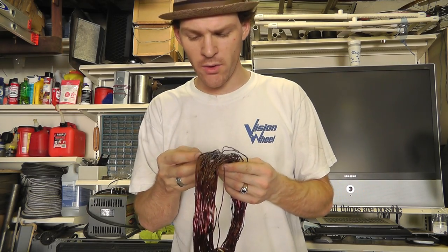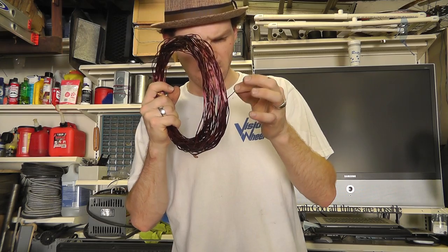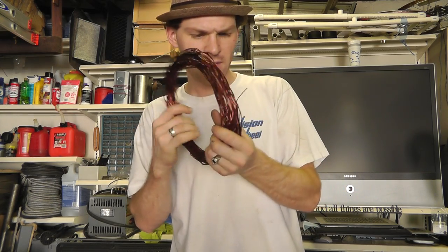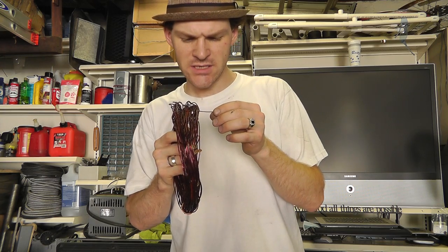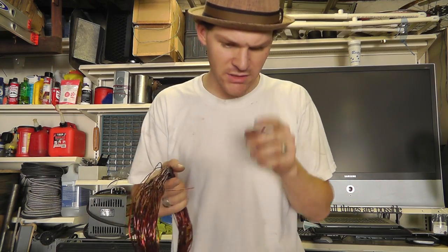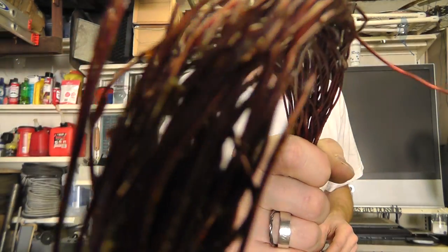This motor was actually a very old motor. I don't actually know what gauge this is. It looks like probably about — I'm gonna say between 16 and 17 by the looks of the other stuff I've seen and measured.